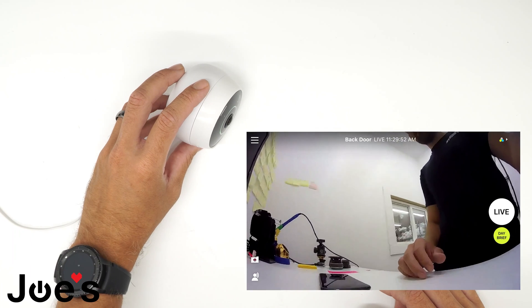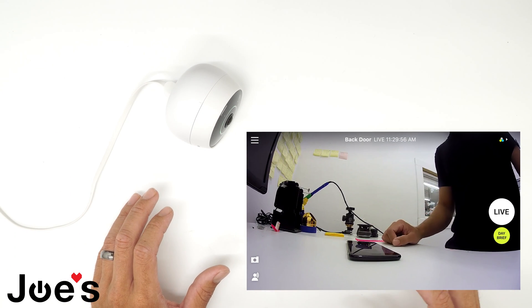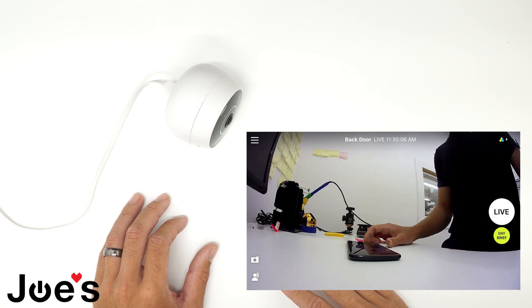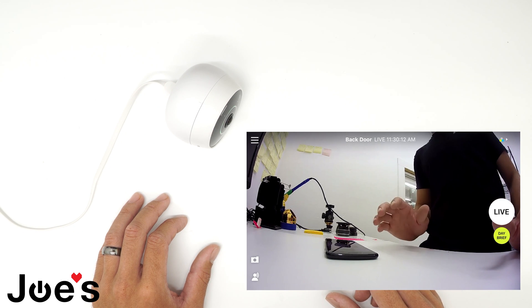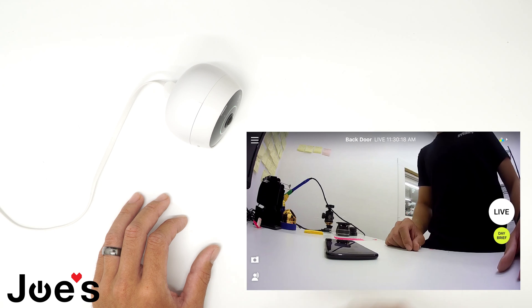Now that your camera is connected, you can mount your camera wherever you want — either hardwire it, whatever. That is how you connect your camera to your phone. Thank you for watching. We do sell extra batteries for this camera, so if you need a new battery for one of the LogiCircles, please contact Joe's GE at joesge.com. Thank you, have a good day.